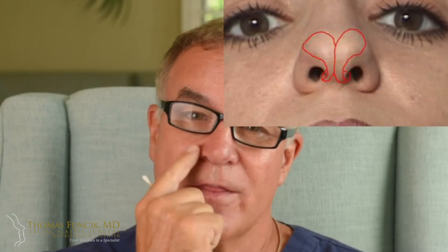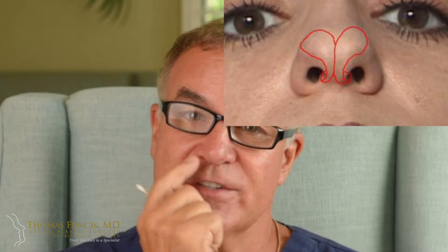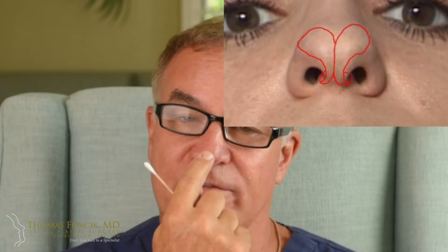The incisions involve the tip cartilages. There's a pair of tip cartilages — wing-shaped structures with a little valley in between them. Both open and closed rhinoplasty involve an incision on the inside on both sides along the bottom of that. That's common to both.